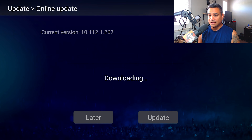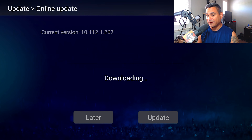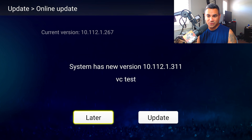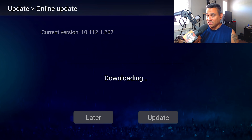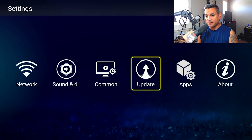If an update is available, hit Update Now. It does take a while — it says 'Download Fail,' so I'm trying again. Sometimes it just fails repeatedly. Right now it shows my current version is 2.6.7 and the system has a new version: 3.1.1. I'm going to keep hitting Update, but if it keeps failing I'll contact the company and ask why it's not updating — I want the latest version.